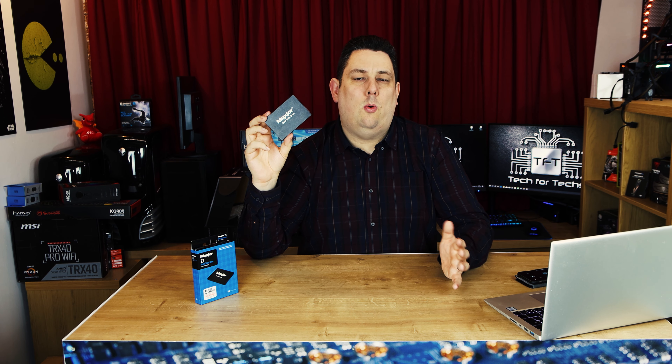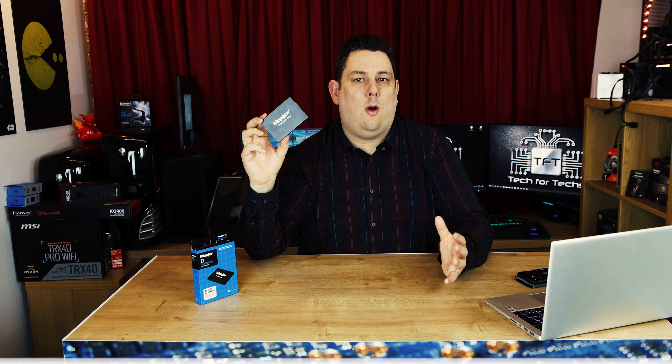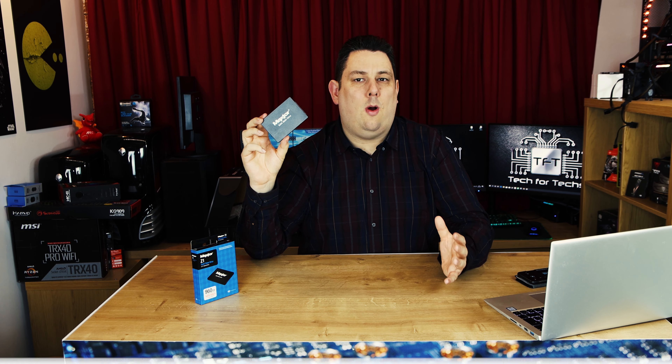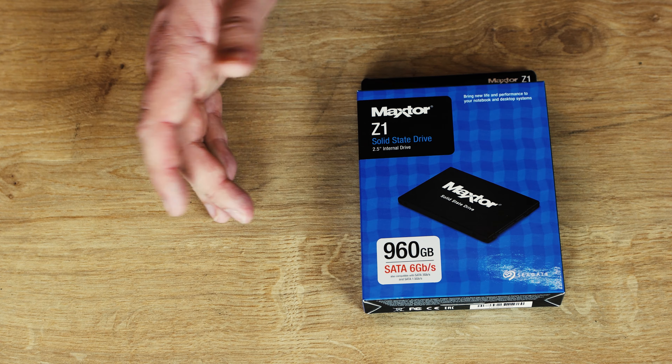We have got links in the description with full prices and links to purchase if you want to have a look, but bear in mind prices are fluctuating quite a bit at the moment with all the issues with shipping and shortage of SSDs and memory on the market.